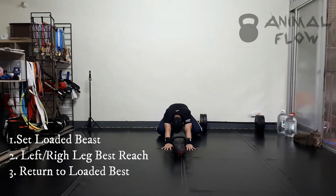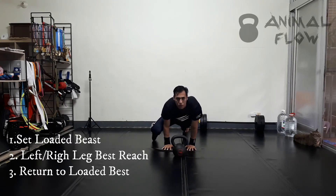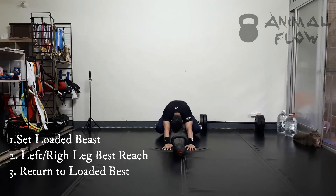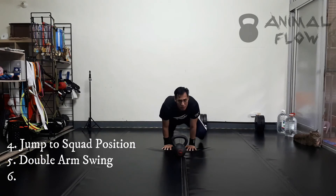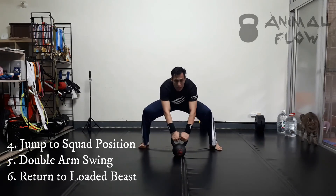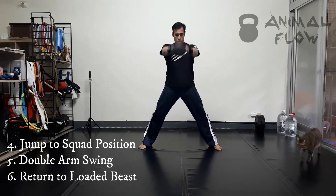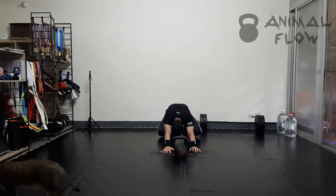Start from the lower beast position. Jump forward, grab the kettlebell, put it down, jump back to the lower beast position.